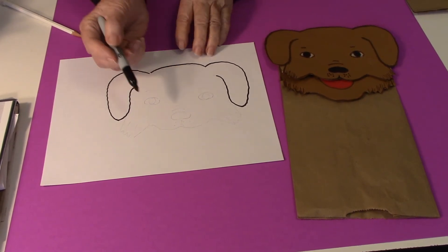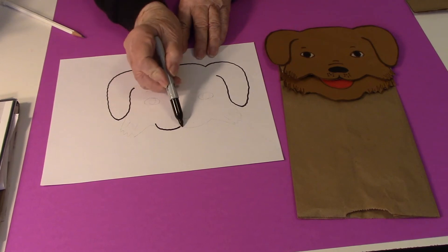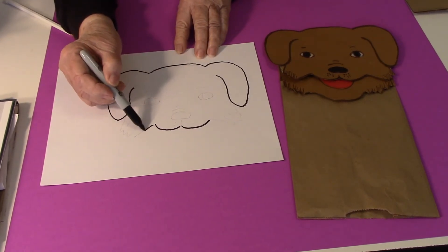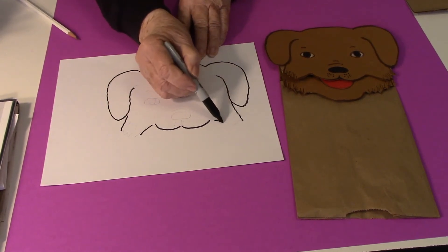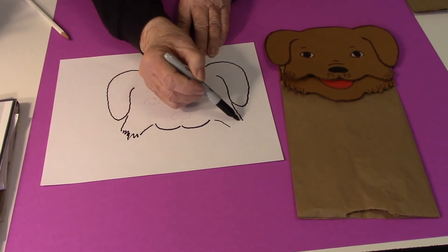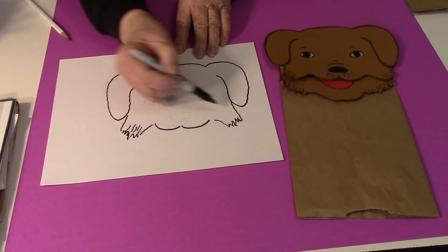Then for the bottom part of the mouth, we're going to go a curve here and a curve here. Some straight lines down and then just some zigzag lines to make it look like fur and some little lines to give it some texture.